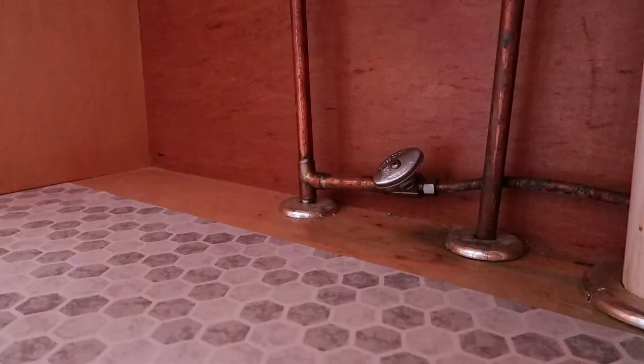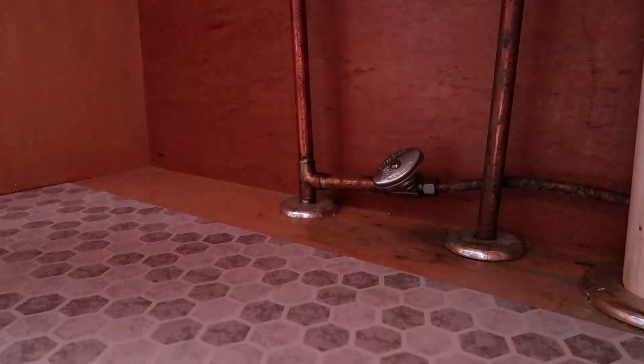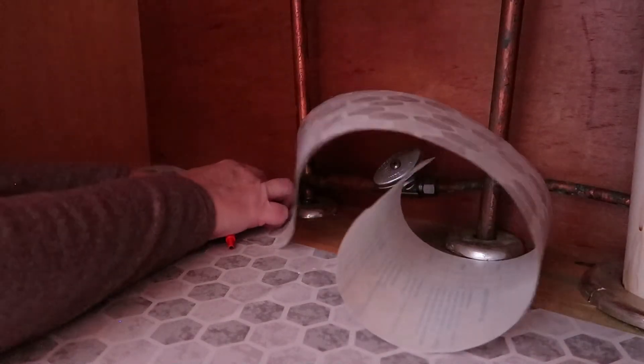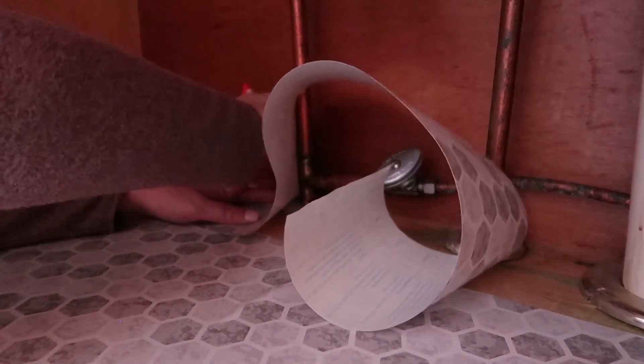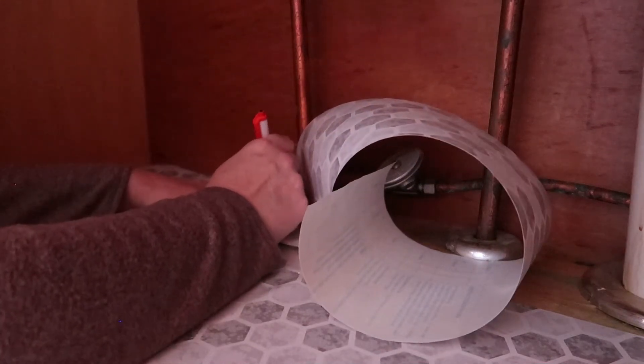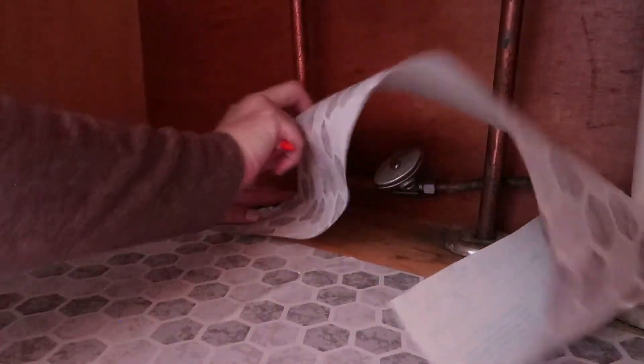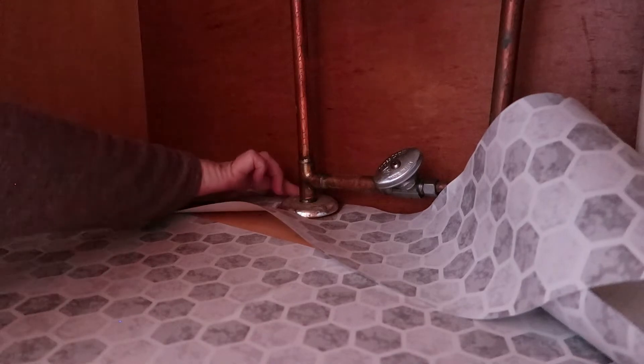Once I got the first layer down, I still had that little bit in the back to do, which was going to be the hardest part because of the pipes. I cut one strip to cover that back row, then grabbed a pen and thought the smartest thing would be to trace around the bottom of the pipes and cut it out. After about 45 minutes of lots of trying, lots of tears, and a mini meltdown — it didn't work. So I scrapped that whole thing and just left the back part the way it was. And it's okay — we're okay, it's fine.